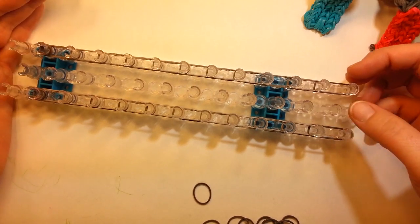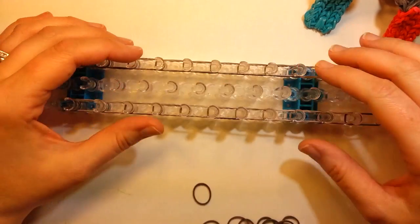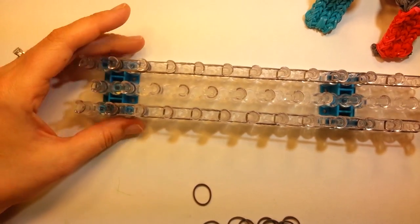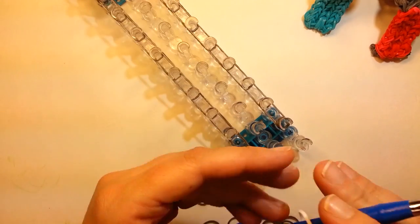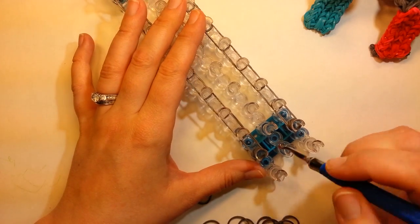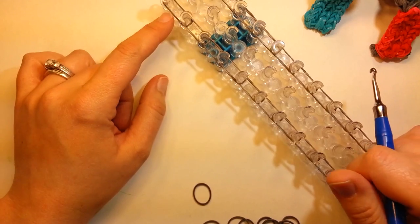And then we can actually lay the bands for the rungs in here. But I think we'll actually take off these first, just so I can spread out the rungs a little bit more. So we're going to go in through our end cap, pick a side, and just loom all the way up to the end.